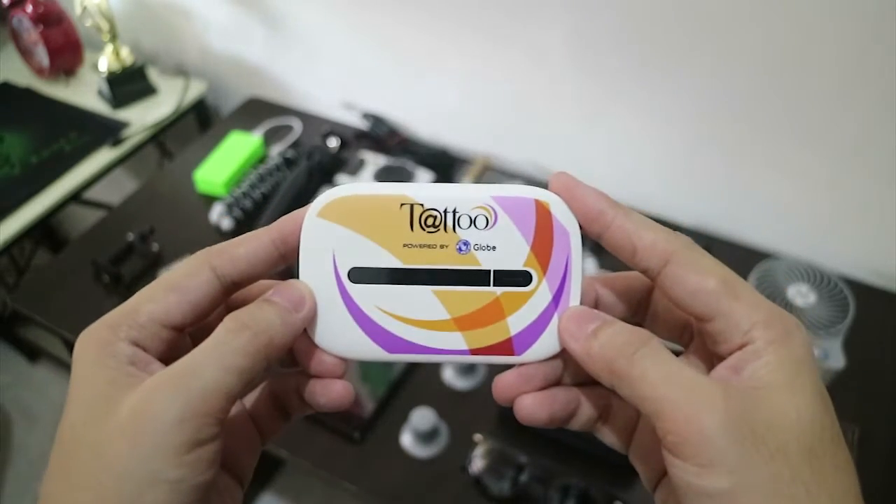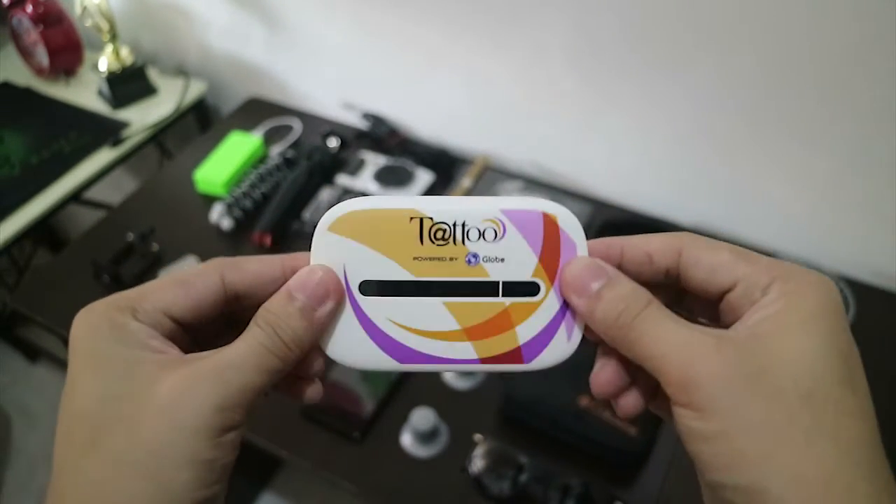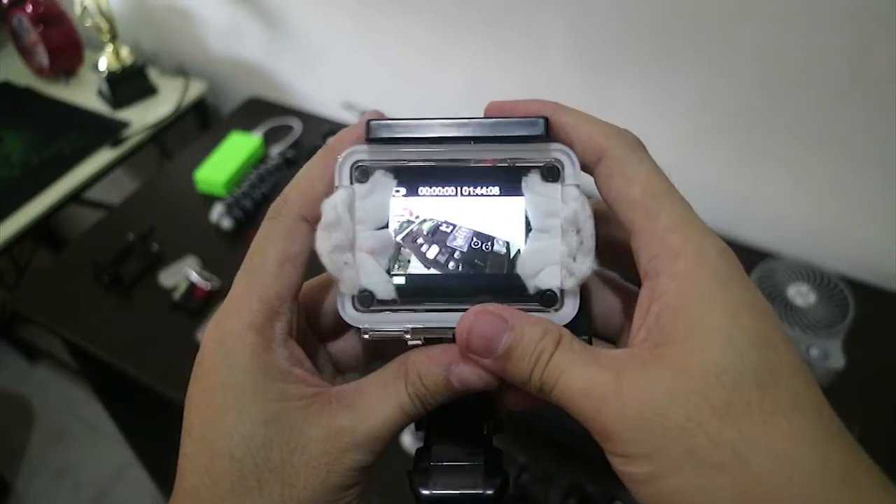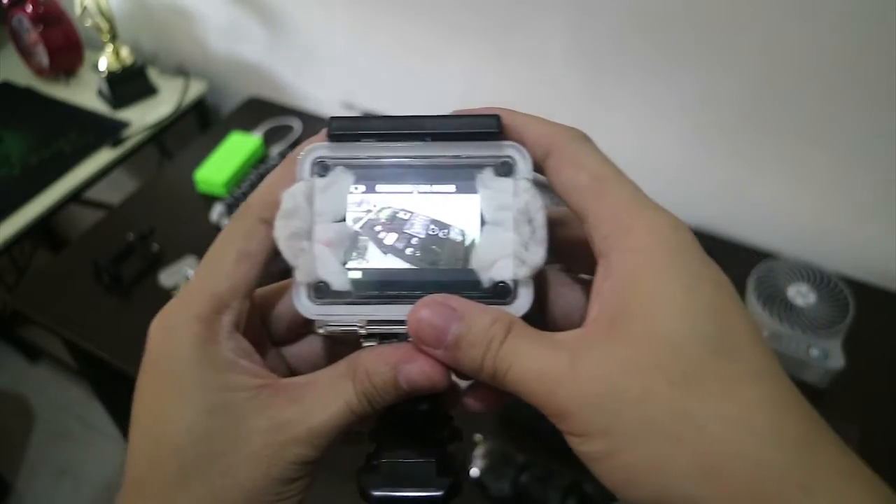I also bring a pocket WiFi for on-the-go internet. And this is my action camera — I use it a lot for time-lapse and filming underwater.